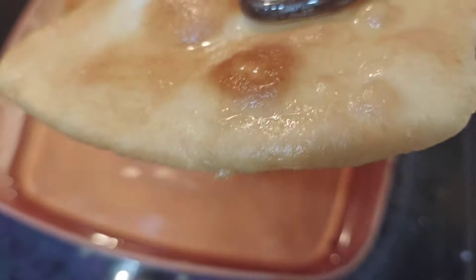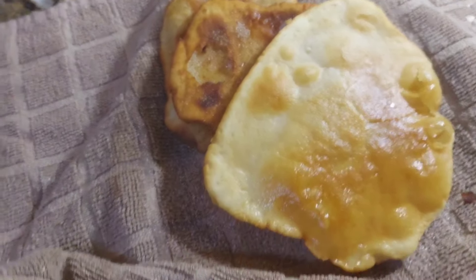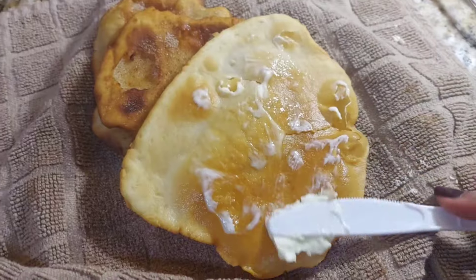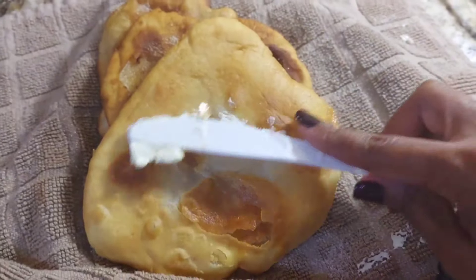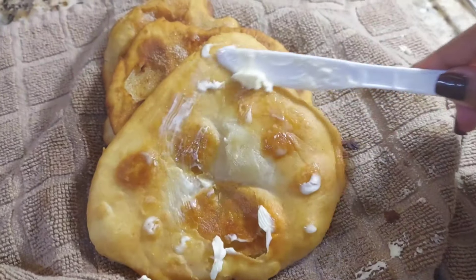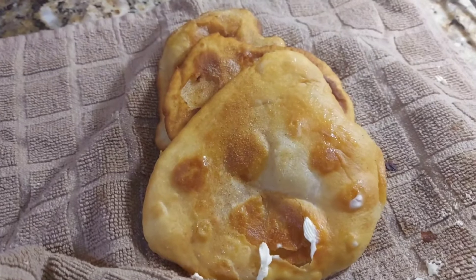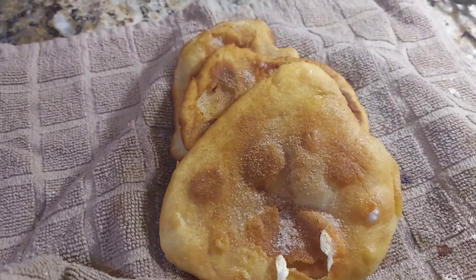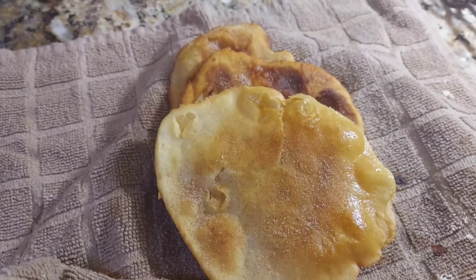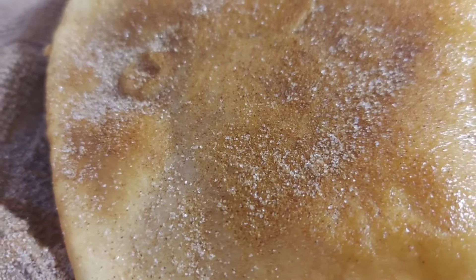Look at that bread — it smells absolutely amazing. Once you remove it, spread butter all over both sides of the unleavened bread using a knife. Because the bread is still warm, the butter is going to melt right off. As you can see, it's melting right off my butter knife. Right after you spread the butter, lightly dust the cinnamon and sugar on the bread on both sides. And that's it — you're done, except for making the rest of your bread.